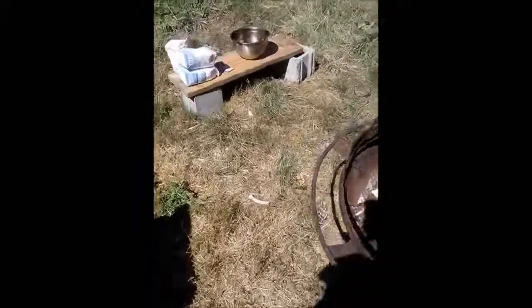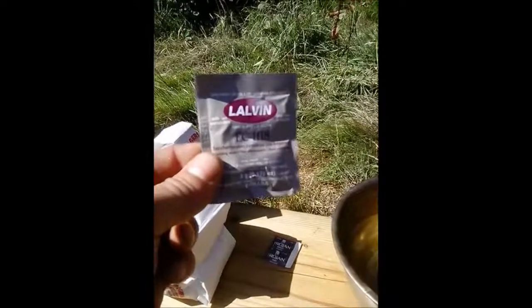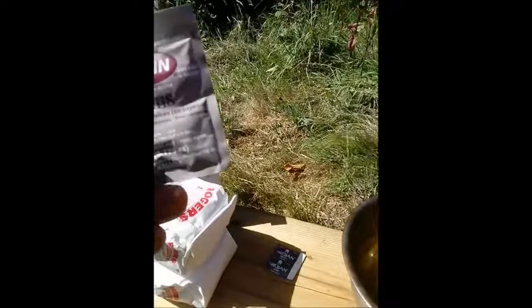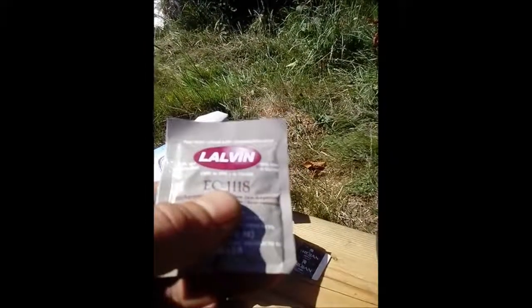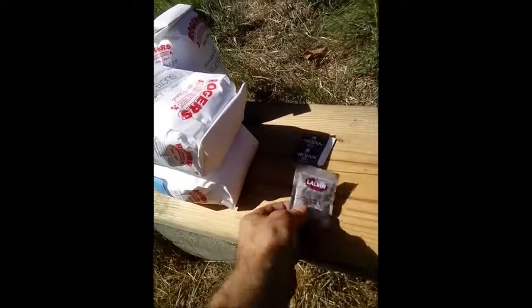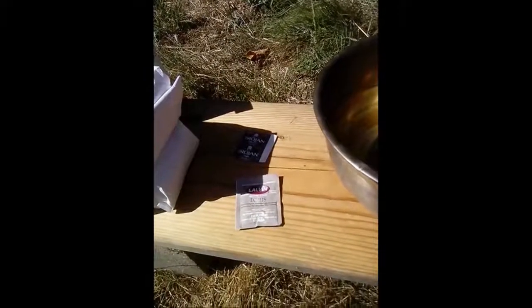Instead of bread yeast, what we have over here is actual brewing yeast — Lalvin EC-1118. I honestly don't know the meanings of those numbers, but it's obviously got something to do with the yeast. This is the stuff that was recommended to me for this basic type of wine. We're going to be doing blackberry wine. It's very simple. The blackberries are just right there, ready to be picked. If not, they're going to mold, so it's time to do something with them.